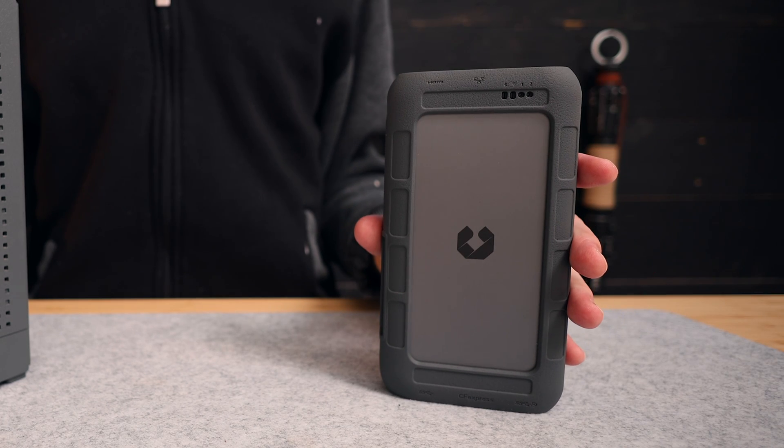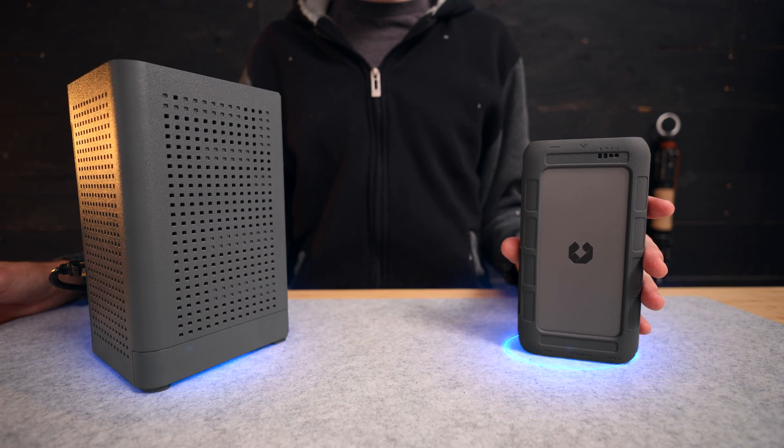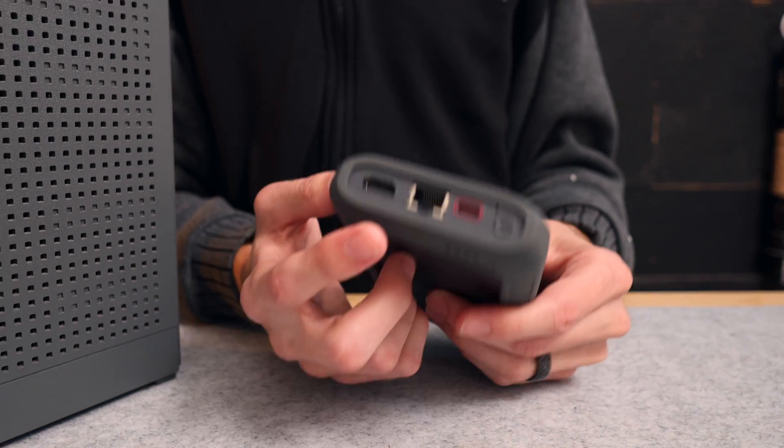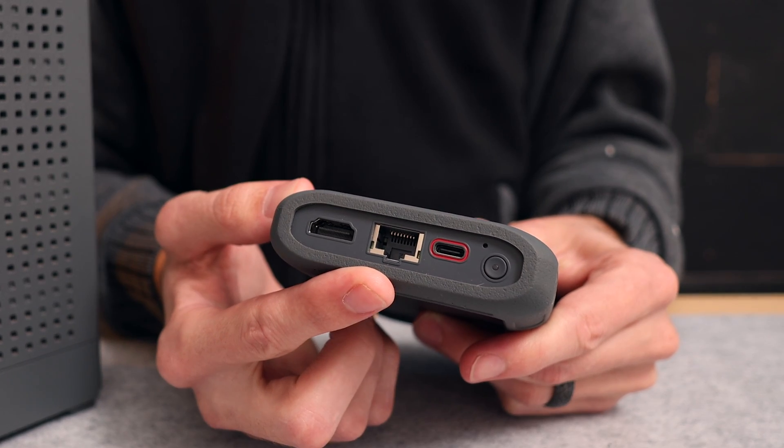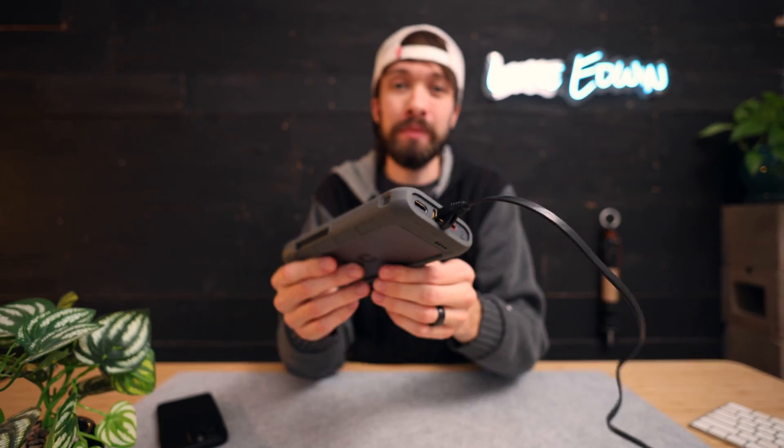When you're not on the go and you're using this at home, it can connect to your home's internet either through WiFi or the ethernet port and included ethernet cable. And once it's been connected to the internet, it can be accessed from anywhere in the world. So next time you're on vacation and you run out of room on your phone, you can back up your photos onto the drive and delete them off your phone to make more space, and all of those backed-up photos will now be safely stored at home.